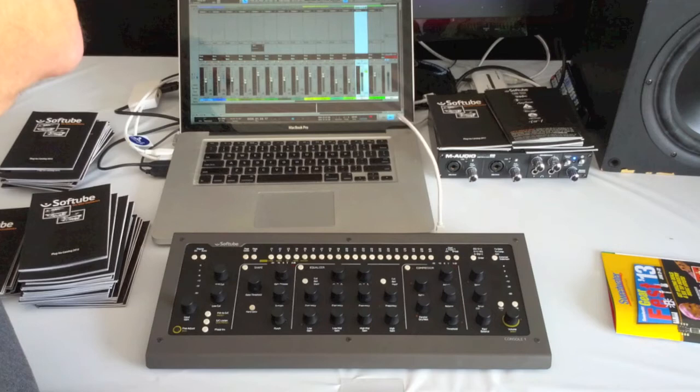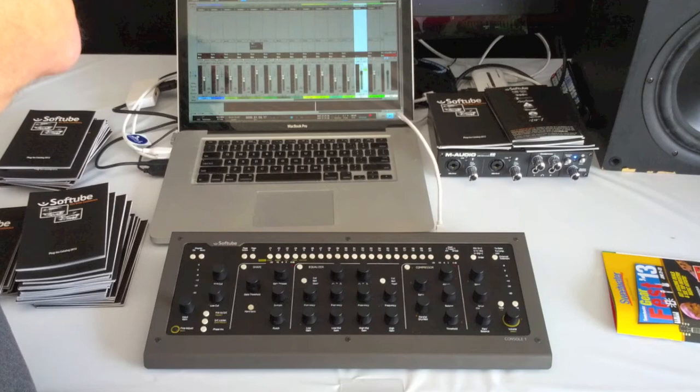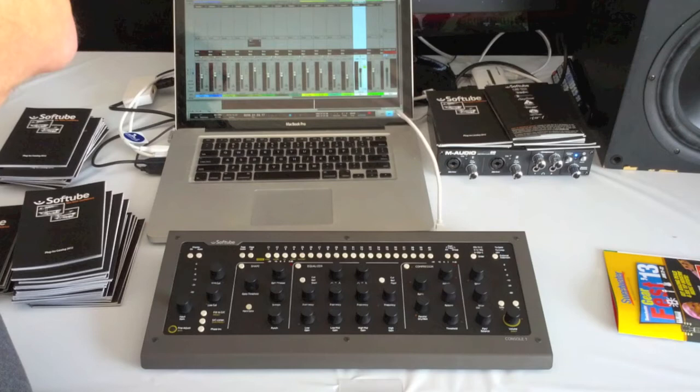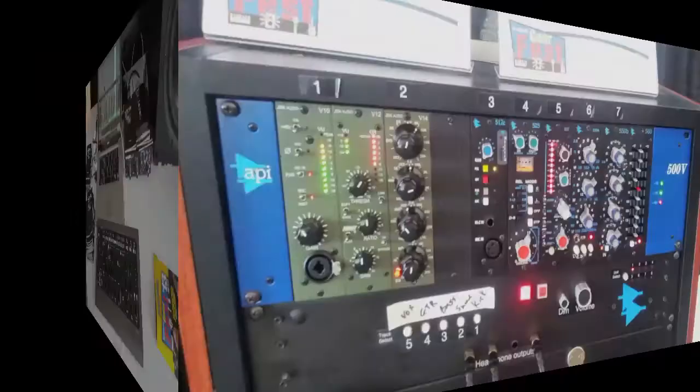They're planning to launch it at $799, which is a fair price to me. When I'm mixing, I'd say I spend more time adjusting plug-in parameters with the mouse than I do moving faders and pans, which is what you get on a normal control surface. So I think this paired with my FaderPort in Studio One would be really nice and would help me get away from mixing with the mouse.